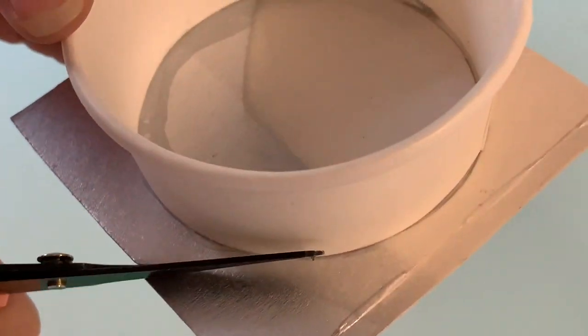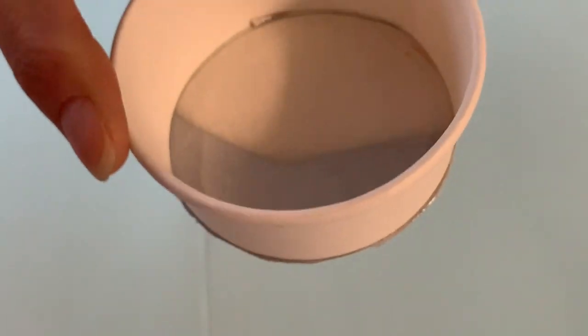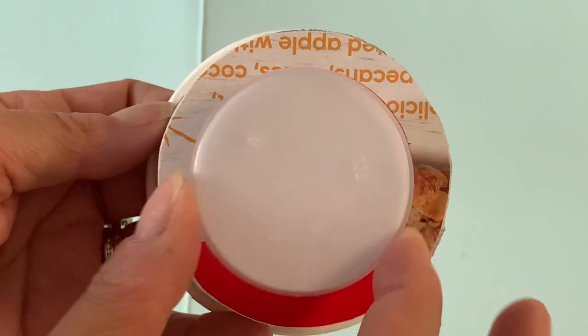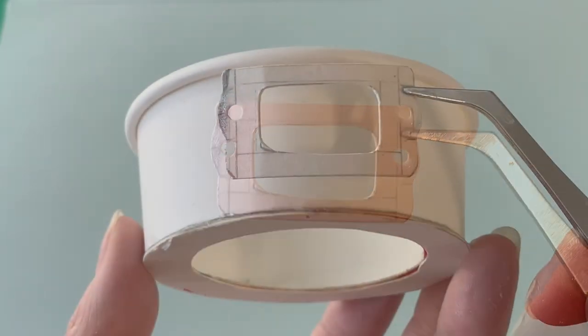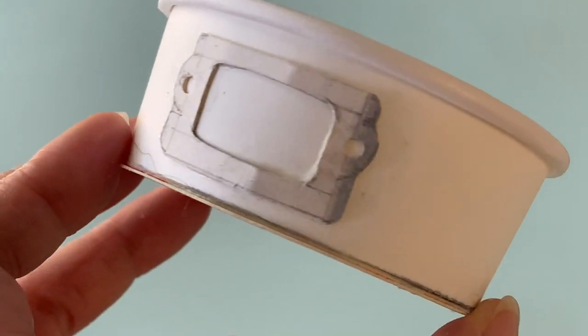Once the glue is dry, trim away the excess paperboard. Next, find the centre point of the base and draw a smaller circle inside it. Cut away this area. For detail, we cut and shaped paperboard rectangles 2.5 by 3cm to imitate embossed handles. Attach them to the left and right sides.